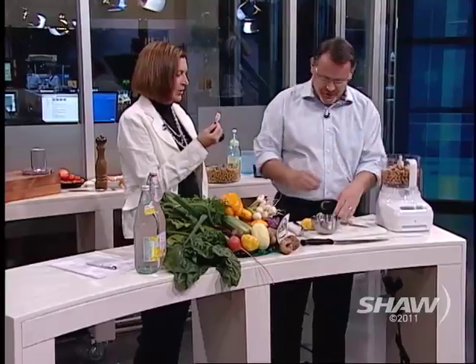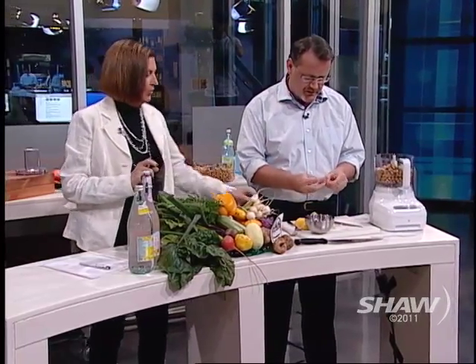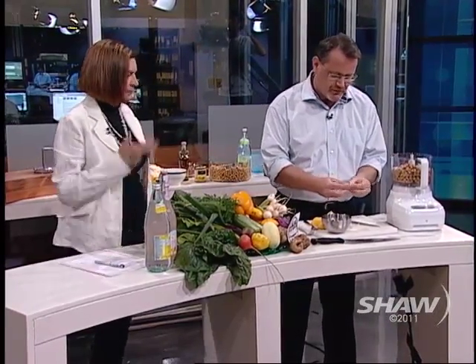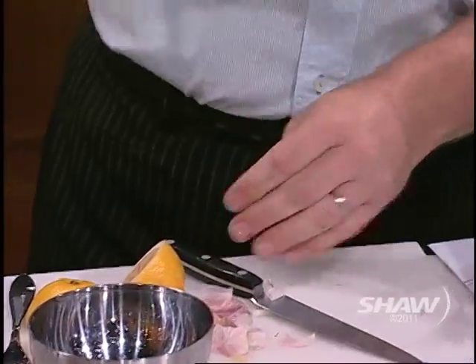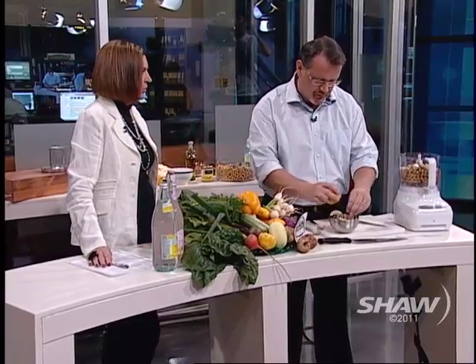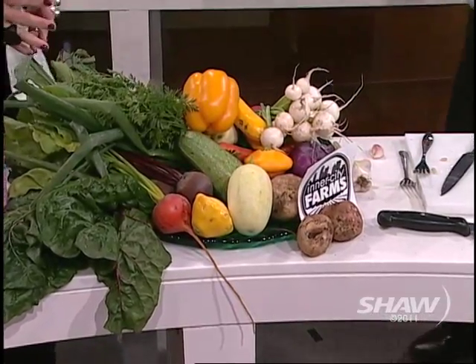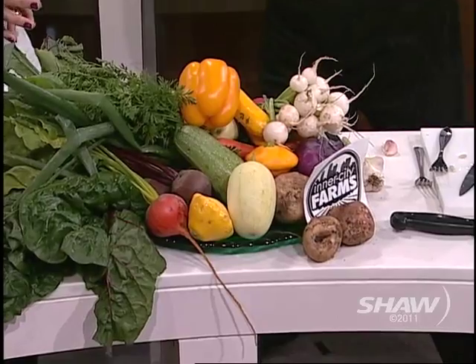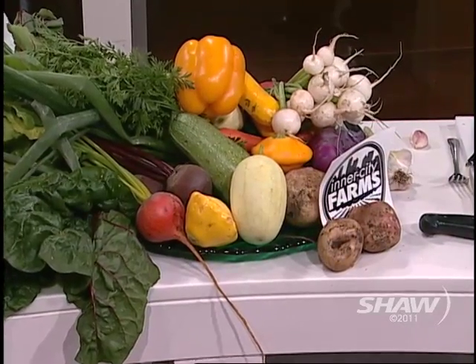We can use this garlic — it's in the skin and we'll peel it. So in here is two cloves of garlic. I want to tell you about these vegetables — Whole Foods again, excellent company. Love them. We're partnering up again to continue our partnership with Whole Foods. All of the vegetables are real Whole Foods.